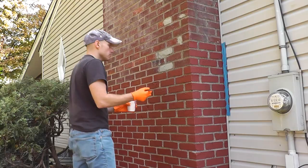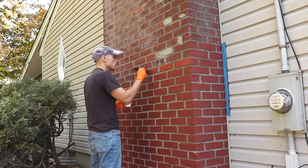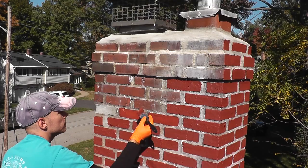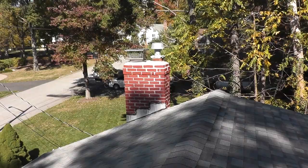What I'm using here is a stain — this happens to be Behr Stain from Home Depot. This was recommended to me by a contractor. Behr is not paying me to say this; this is just my personal experience. It's water-based, low odor, and dried within two hours in 65-degree Fahrenheit weather. Really nice stuff.